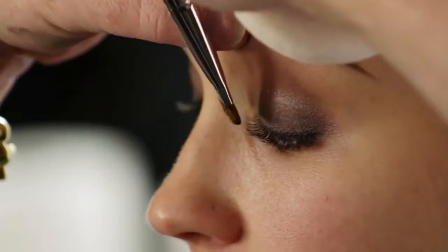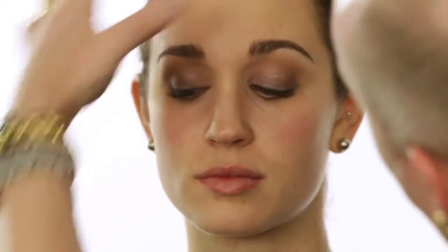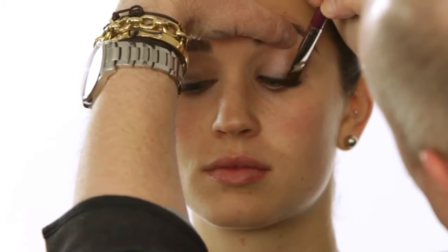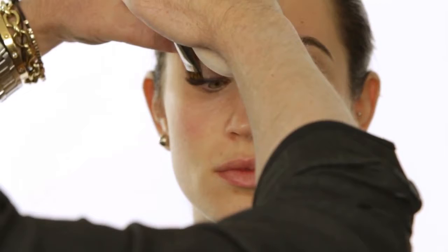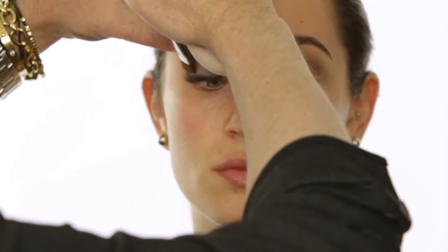Now I'm going to go back over the liner to smooth it and get more dramatic with a matte black shadow. Open and look down. It really helps you get some color at the base and intensify it — just using my wide flat number eighteen brush, because it really helps you lay it on and blend it out.